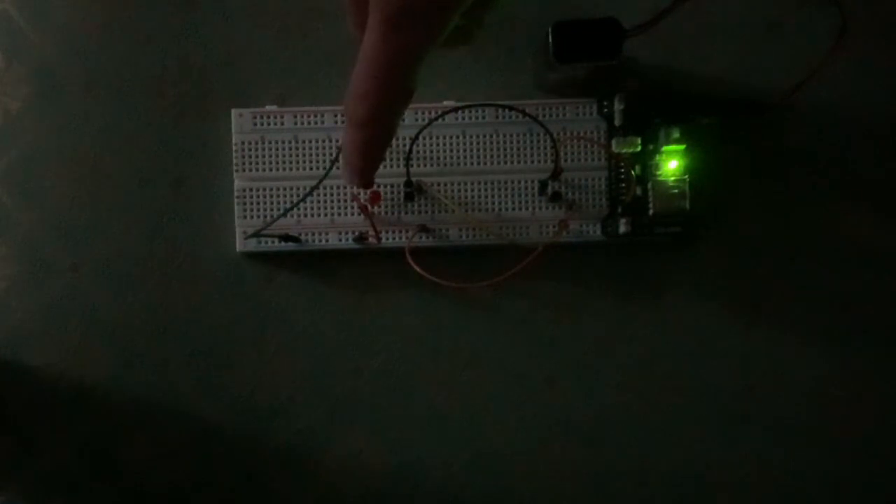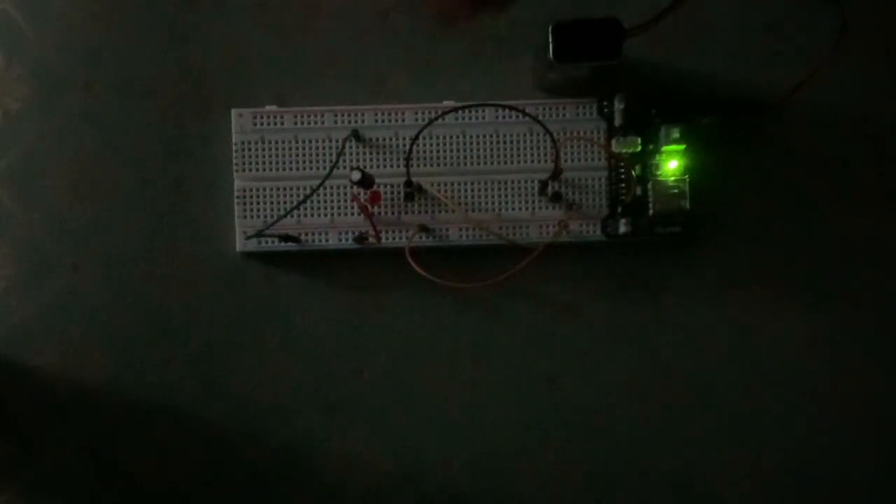You might be wondering what this capacitor is for. Well, essentially this capacitor smooths out the voltage over this LED, because I was noticing there's a lot of noise in the signal — it was randomly flickering on for very short periods of time — and this essentially stops that from happening.